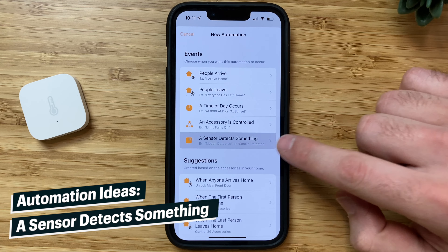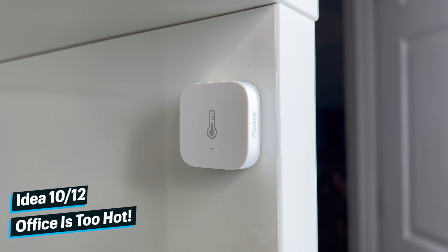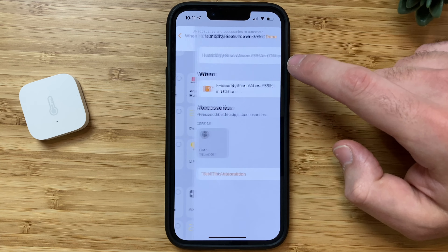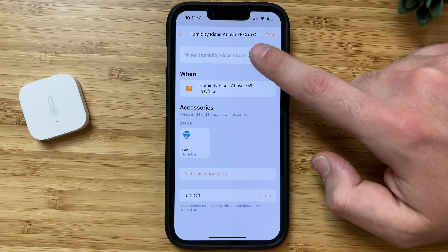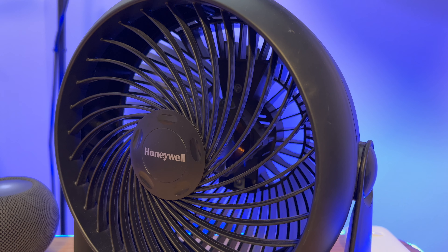Probably my most-used trigger for an automation is when a sensor detects something. Automation idea number ten is that you can use a temperature or humidity sensor to automatically turn on the fan in the room if the temperature is above a certain degree — say like 72 degrees — to start cooling the room.